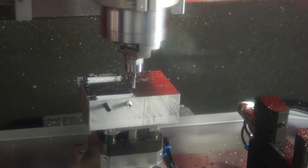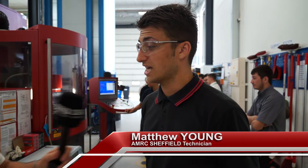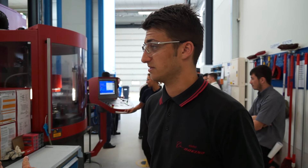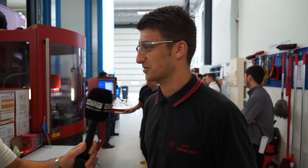So Matt, what's the Kern machine actually doing? It's running right now — it's running a spindle warm-up. As we speak at the moment it's doing a warm-up, spinning at 25,000 revs. So there's no noise whatsoever from that machine? No noise whatsoever — it's quite silent.